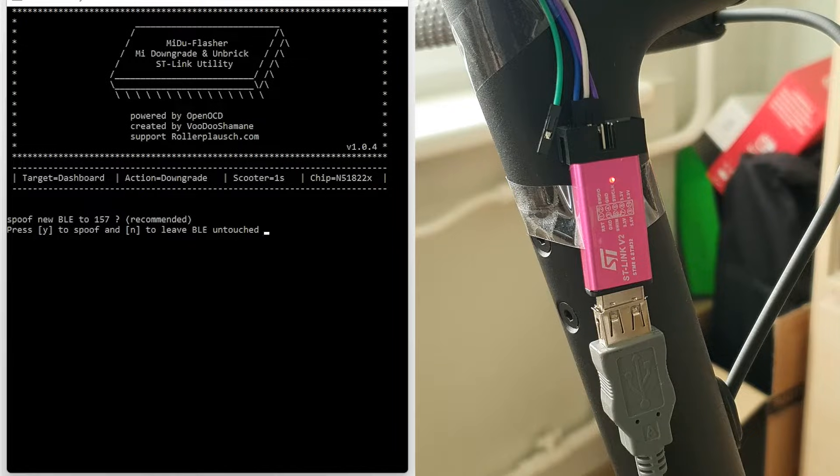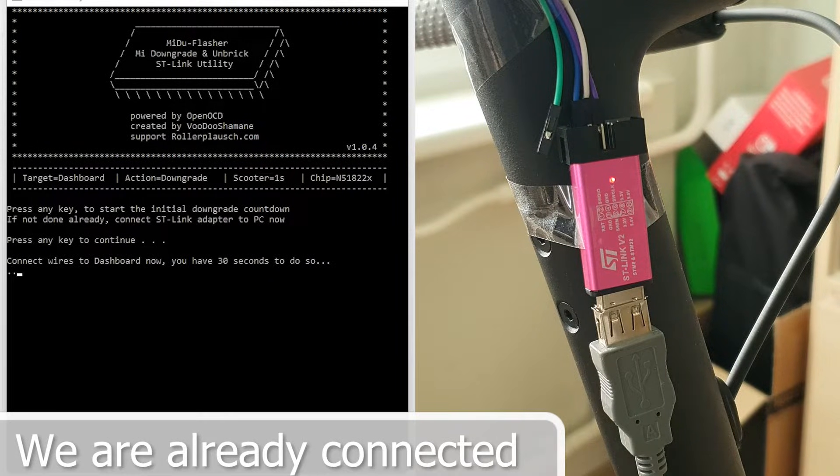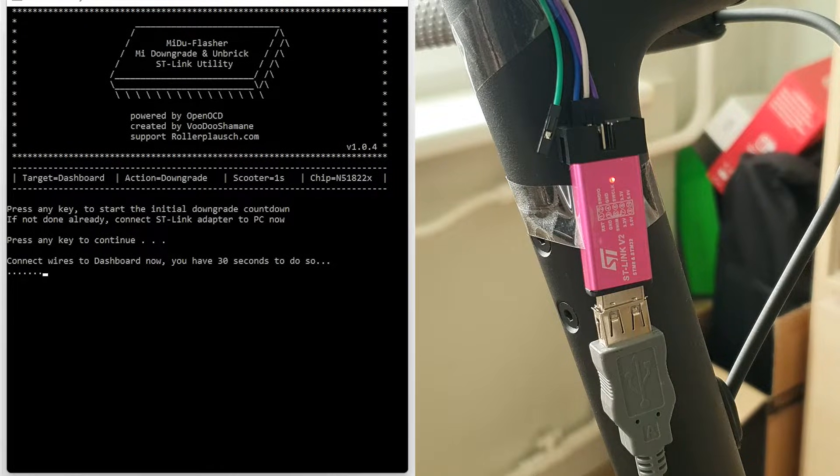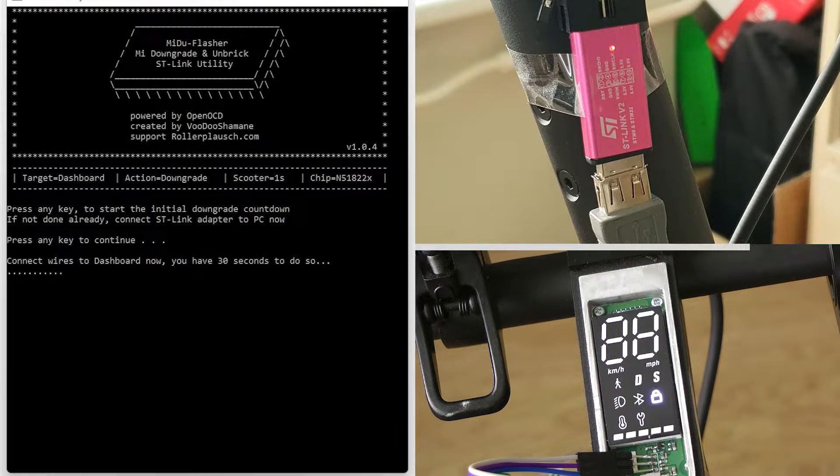Choose 'now' for BLE spoofing. If you do not cut the capacitor track, the program will not connect. Wait for a slower speed and the scooter will connect to the PC.